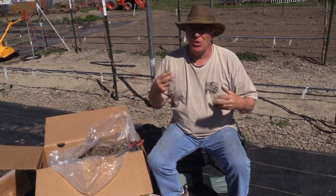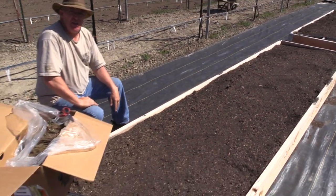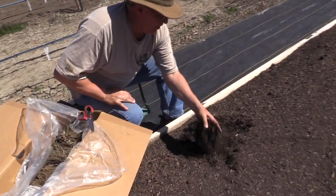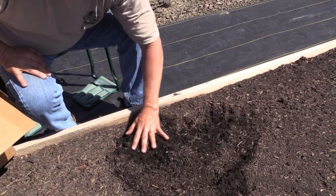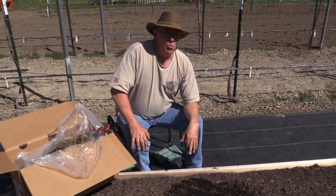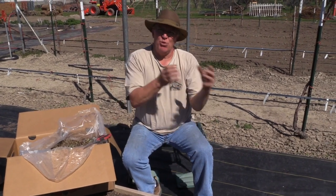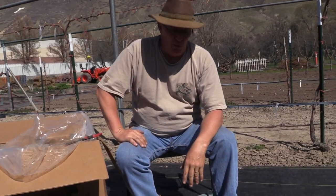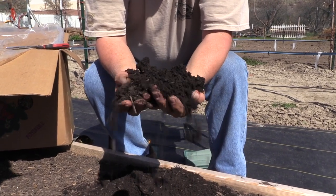I always recommend replanting them every three to four years. You can use the same soil, just prep it like you were going to plant fresh. This soil is 50% topsoil with a little bit of sand, 30% mulch which is your bark, mountain bark material and other material from your compost piles, and then about 20% different organic matter — chopped up leaves, some rotted hay, and we've actually incorporated some mushroom compost, which is a soil that mushrooms are grown in.